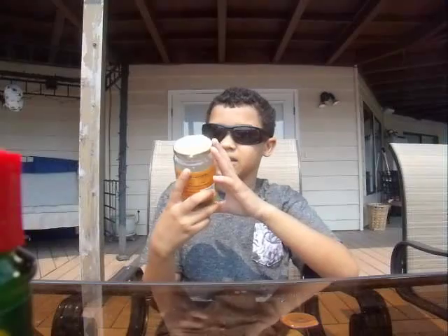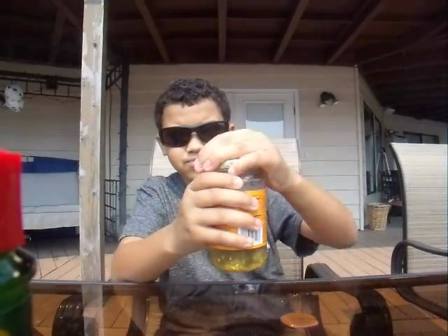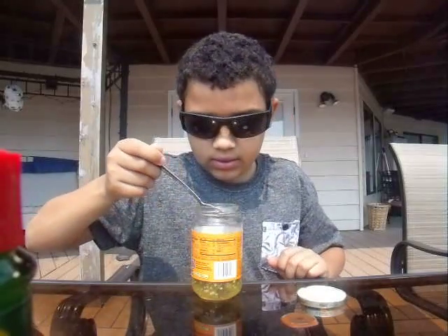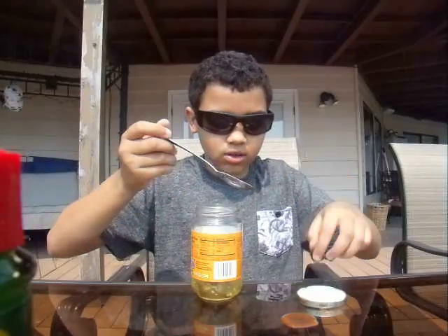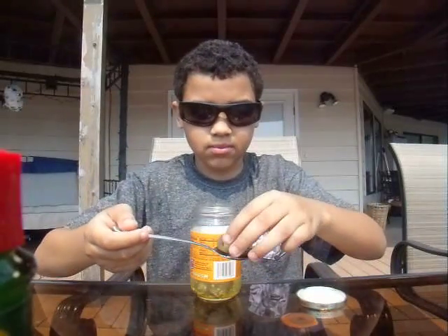Right here we got — I know it's not a hot sauce, but — sliced jalapeños. I'm not scared about these because jalapeños don't bother me at all. My dad must have closed it. I'll do two since they're not hot to me. I don't really like the taste of them either plain. That's just two jalapeños — and it's disgusting. It tastes like spicy pickles. I don't like this.